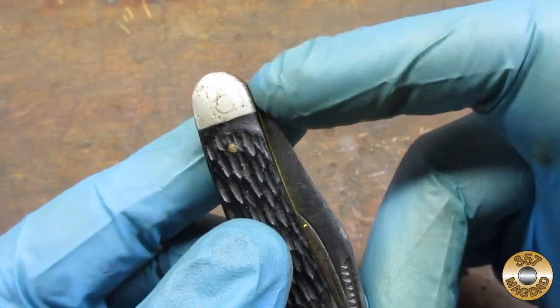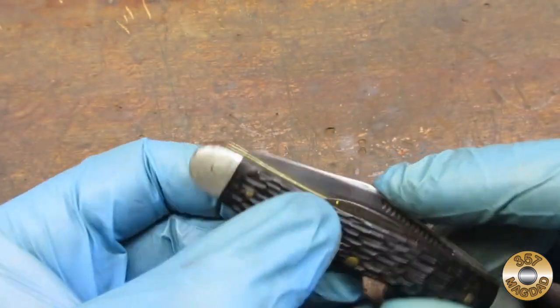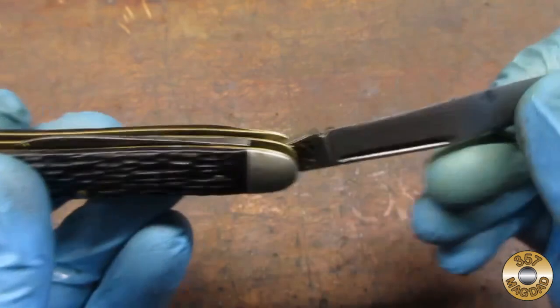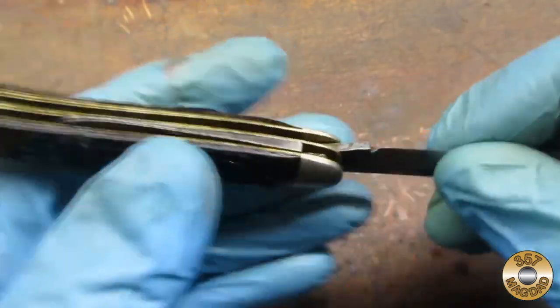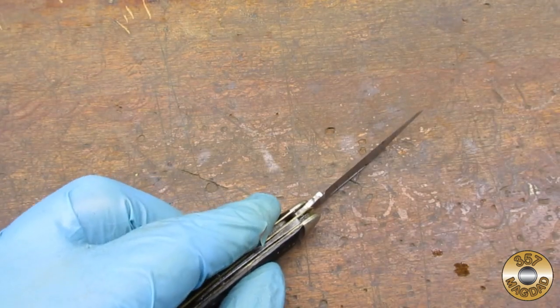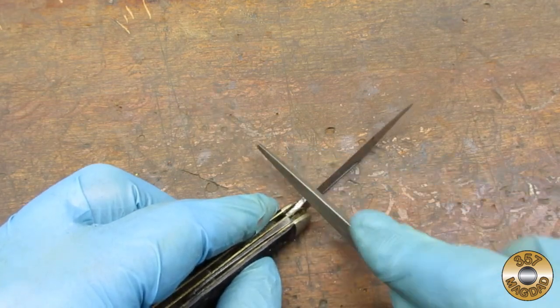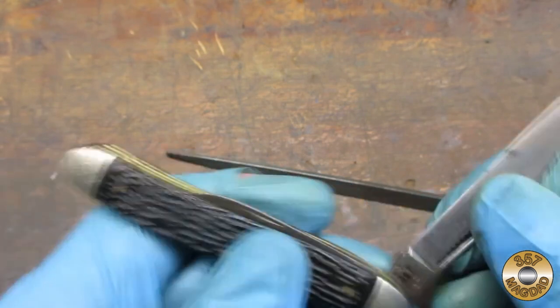I noticed the point of the blade was protruding when closed. By filing off some material, I could make the blade close further in. I was able to adjust the closed position with just a little bit of filing.